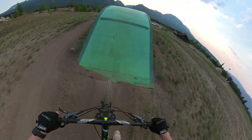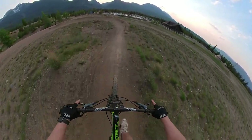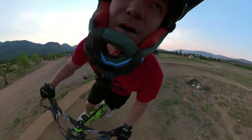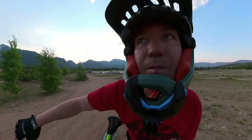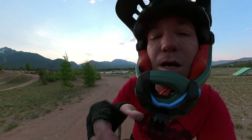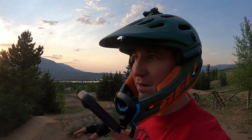I didn't have to pedal at all right there, I just kind of rode the bike - that was cool. The whole bottom section I kind of just rode the bike, didn't pedal or anything, just pumped it all. It felt good, real good - I can't breathe.